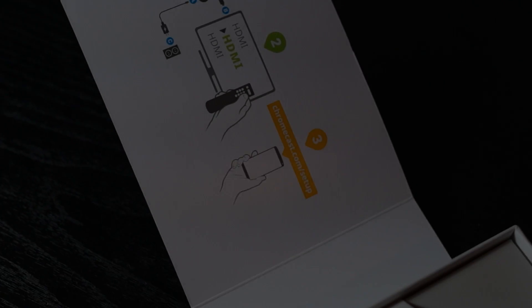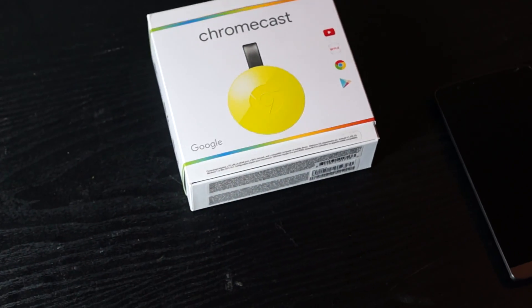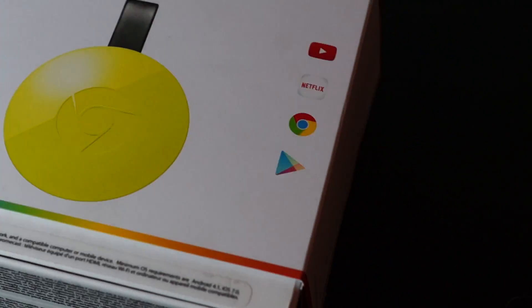Google's 2015 second generation Chromecast was launched a few weeks ago on September 29th. Last week, I sold one of my 2013 Gen 1s and ordered mine from the Play Store website to find out how much better it is.